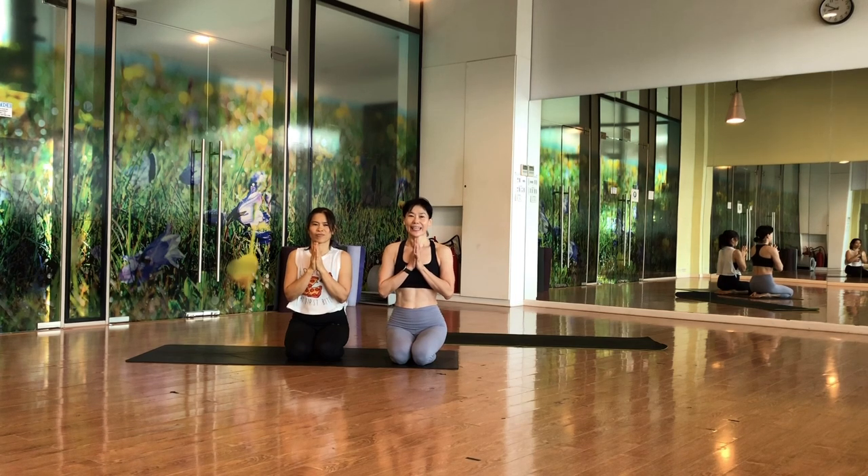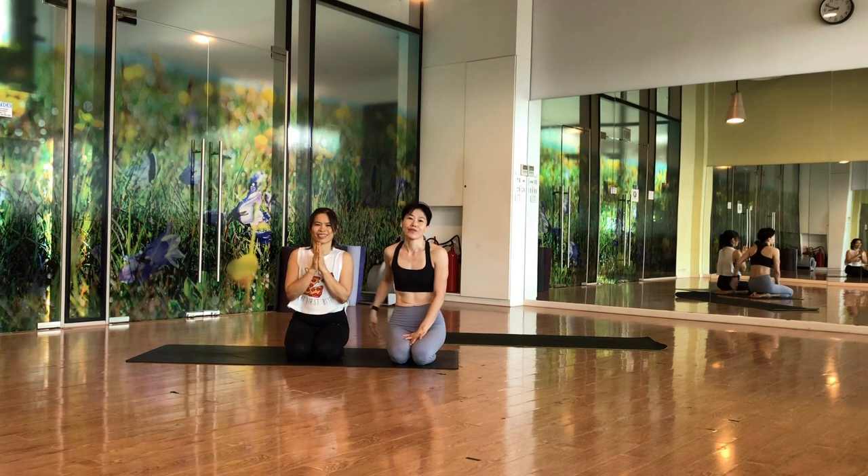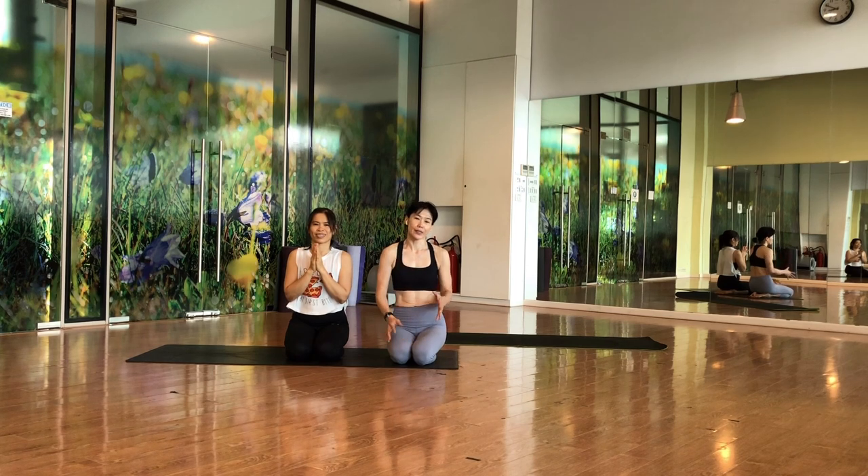Hello, Laura here. Today I have my best friend Tui with me, and both of us are going to do a flow based on twist and hip. Of course when you do the twisting, the shoulder will come in — a little bit of shoulder openness as well. So let's get started.